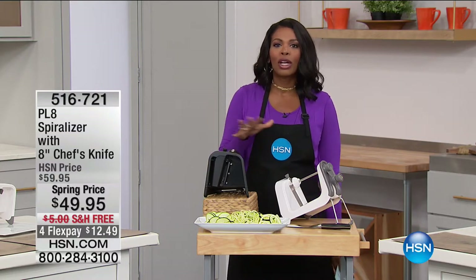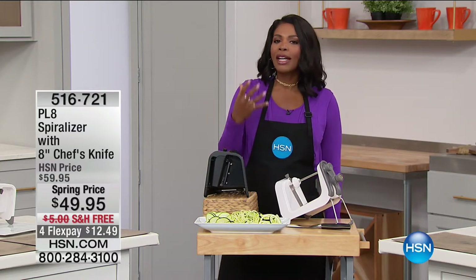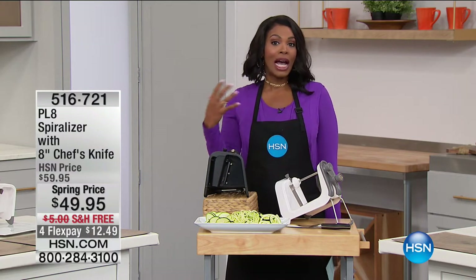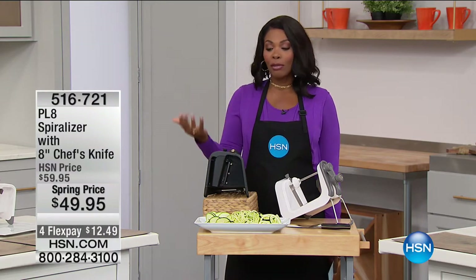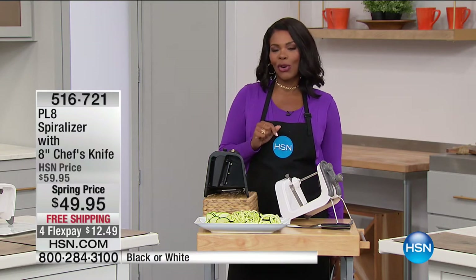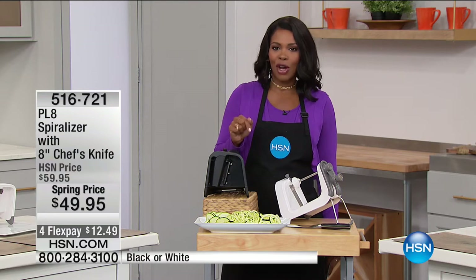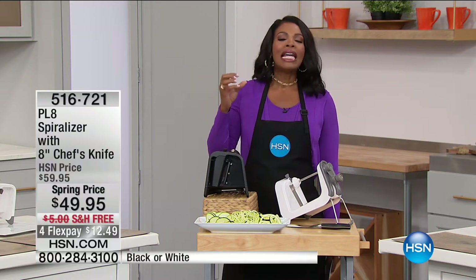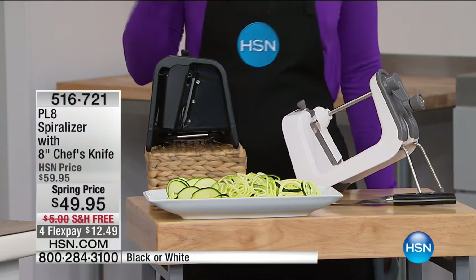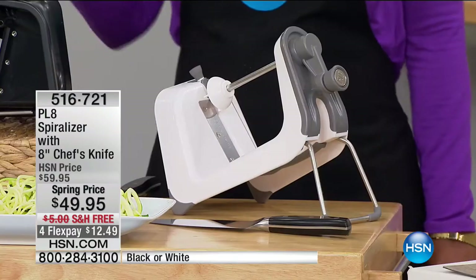I'm Tamara Hooks, and this hour we're going to spend in the kitchen in a fun way — a way that can give you new ideas of what to make for your family for breakfast, lunch, and dinner, and to make some of those dishes easier to store. But first, we're going to start with one of the hottest new kitchen items we've been seeing everywhere: a spiralizer.